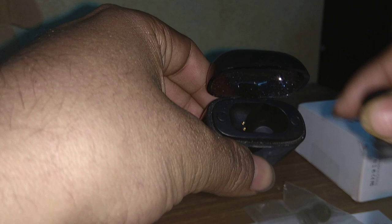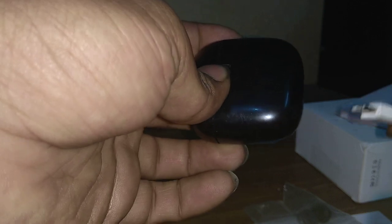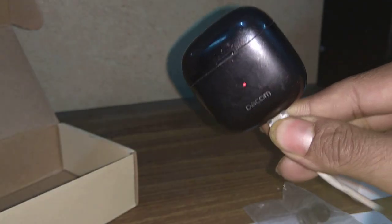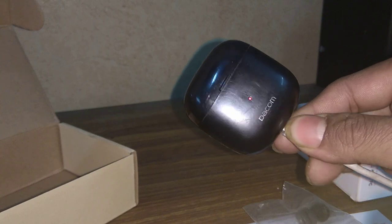If you hold it nearby and click, it will automatically pull the headset in. This red light indicates the start of charging. When fully charged, this light will go off and you can understand it has been fully charged. For charging the case, you can use any standard Android phone charger. Upon completing a successful charge, it will automatically switch off the red LED.